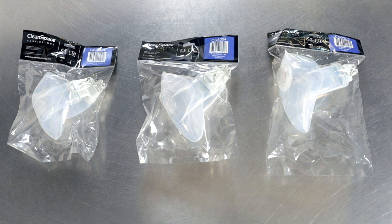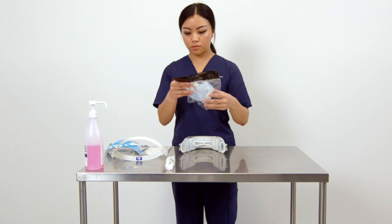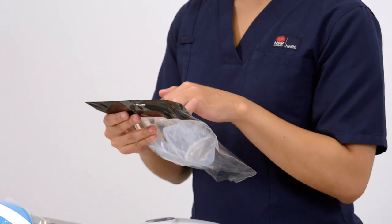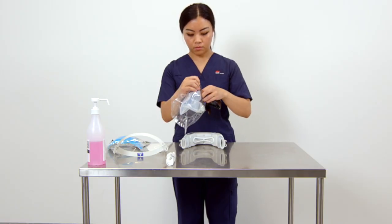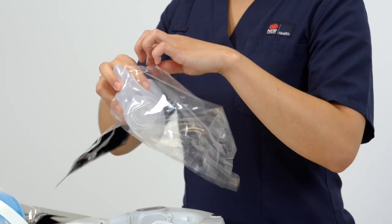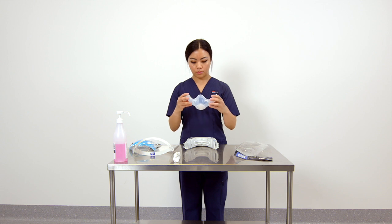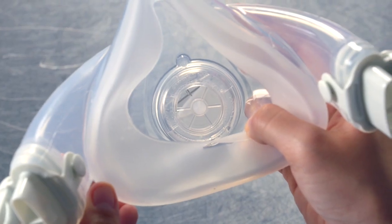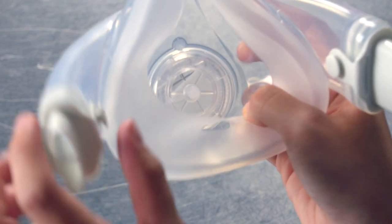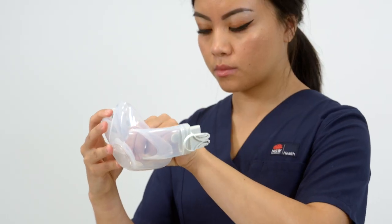There are three sizes of the PAPR facepiece or mask: small, medium, and large. Check that the mask is the correct size fitted for you during your fit check, then remove the mask from the pack. Check that the exhalation valve is in place and the silicone leaf is not folded. If it is folded, twist the conical piece on the inside of the mask until the leaf sits flat in the exhalation valve.